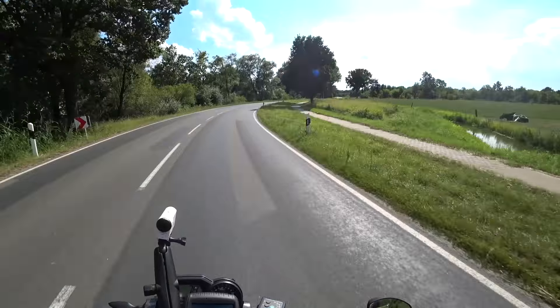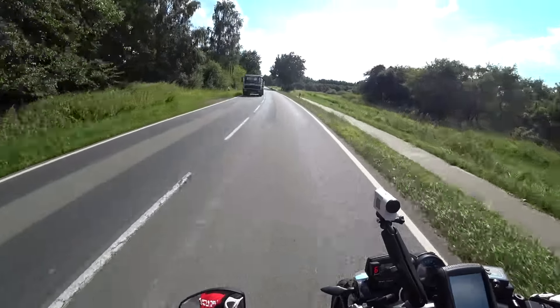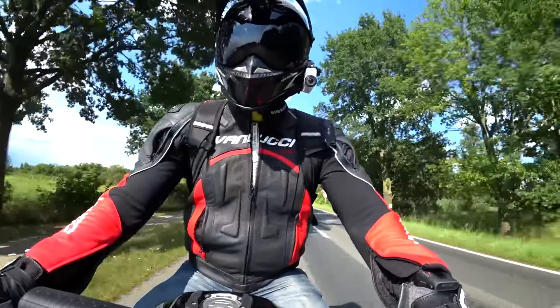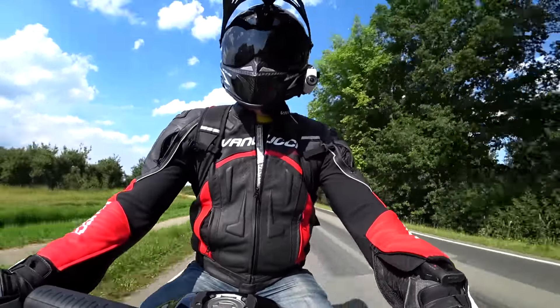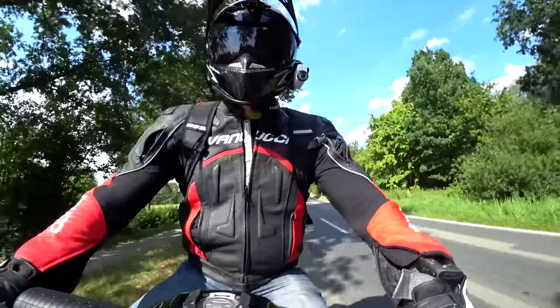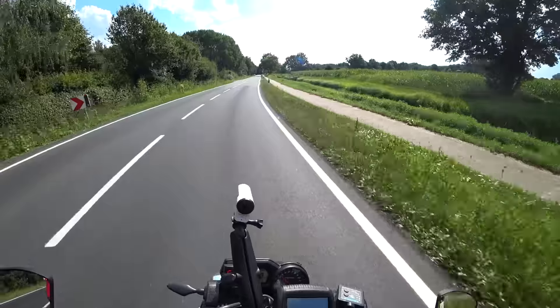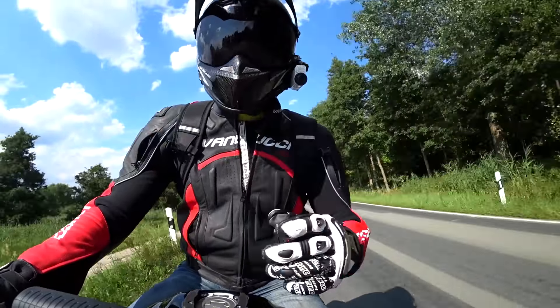Starting to push the tyres further onto the shoulders now. It's always amazing how different it feels with a new set of shoes — the profile is so much more rounded, making the bike tip in a lot easier after you've spent so long getting used to steadily flattening old tyres. New tyres always feel amazing and make the bike feel so much more responsive.